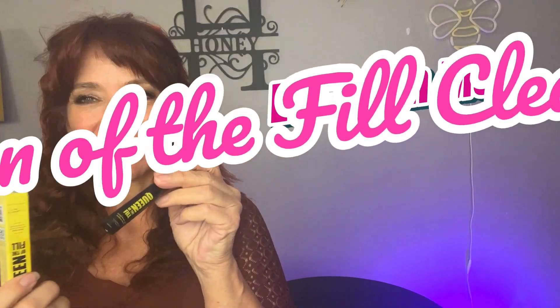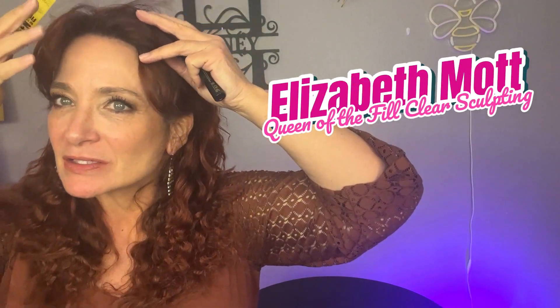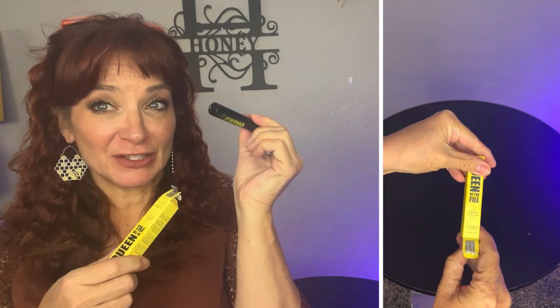This is from Elizabeth Mott — these are on my eyebrows and this is called Queen of the Fill, filling those eyebrows.